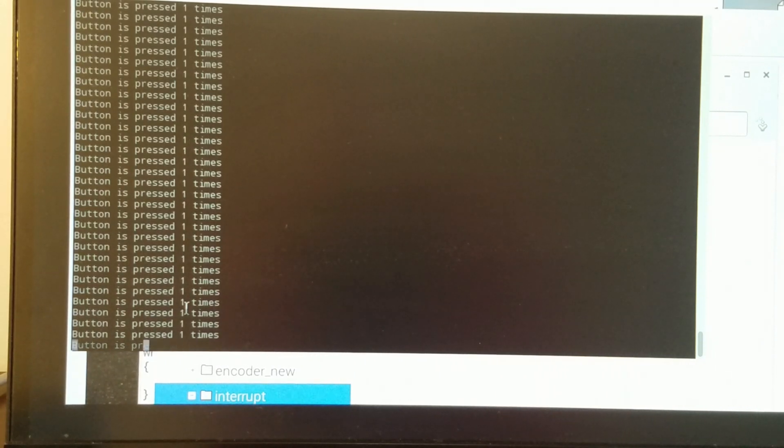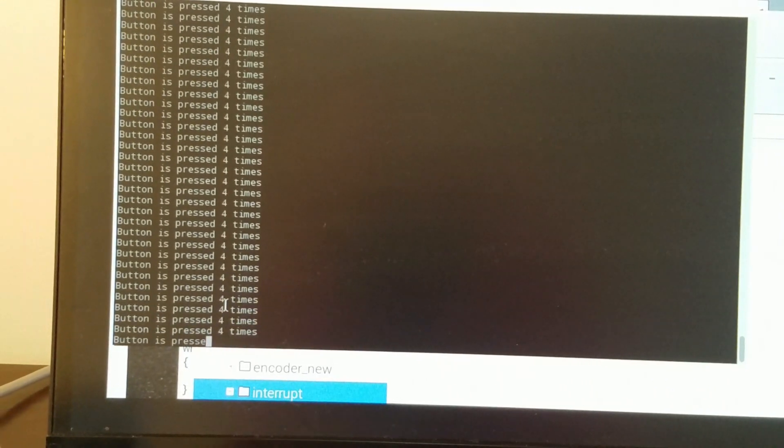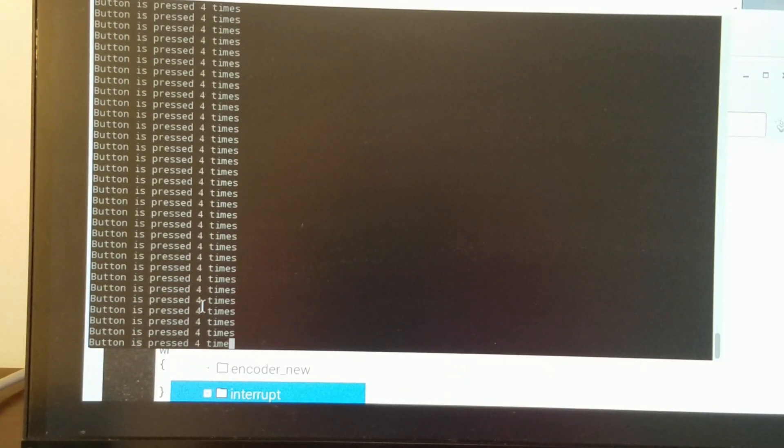If I press the button once, twice, three times — you can see that once I press, there were two measurements registered. This phenomenon is called the debouncing phenomenon. This is a negative phenomenon, and there is both a software way and a hardware way of curing it.